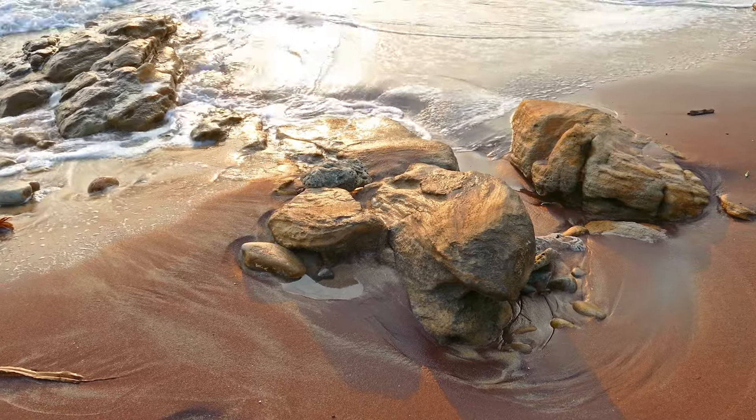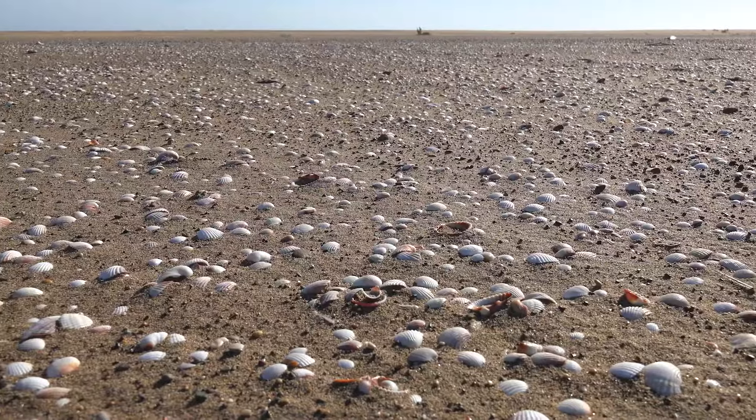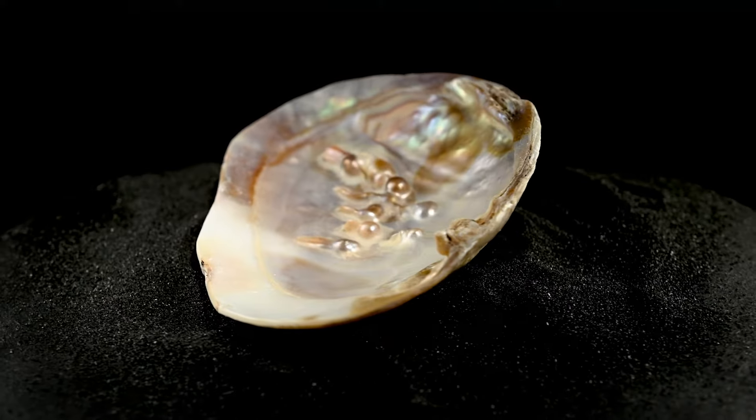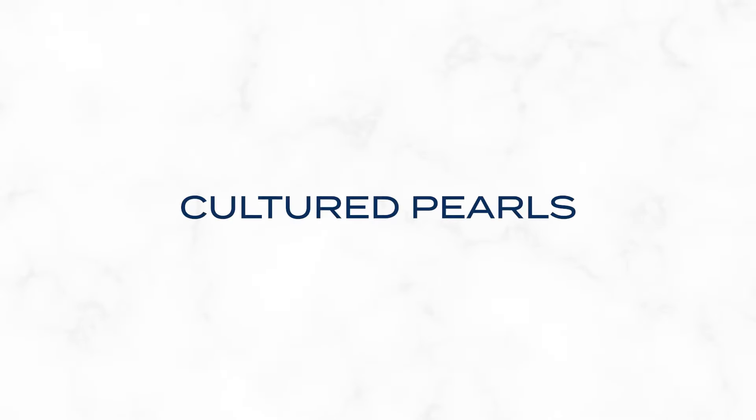Natural pearls form when an irritant, such as a grain of sand, finds its way into a mollusk like an oyster or clam, prompting it to protect itself by secreting layers of nacre, resulting in the creation of a pearl. Cultured pearls, which represent the majority of pearls on the market, are born from a similar process — humans simply get the process started.